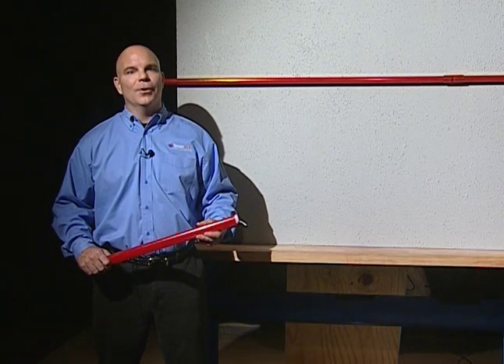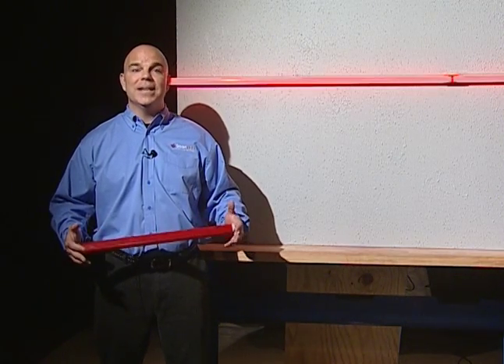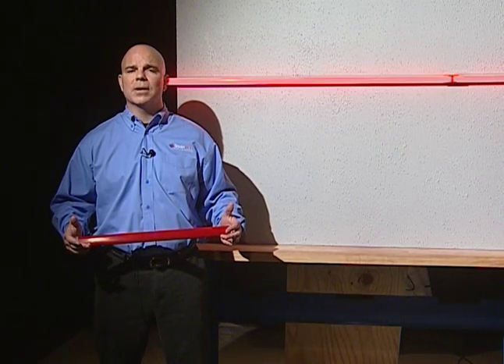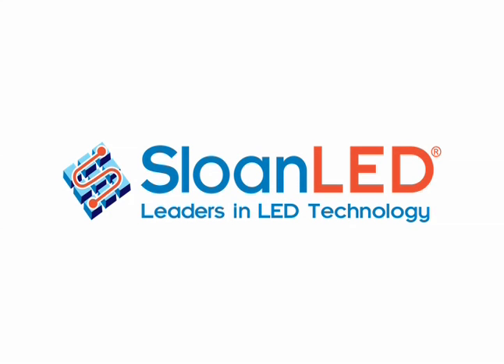Well, that is it. Power up and make sure everything is working. We designed LED Stripe to be easy to install and if you follow these instructions carefully you shouldn't experience any difficulty. We would like to thank you for using LED Stripe. For more information about this product and others please visit our website at www.SloanLED.com.